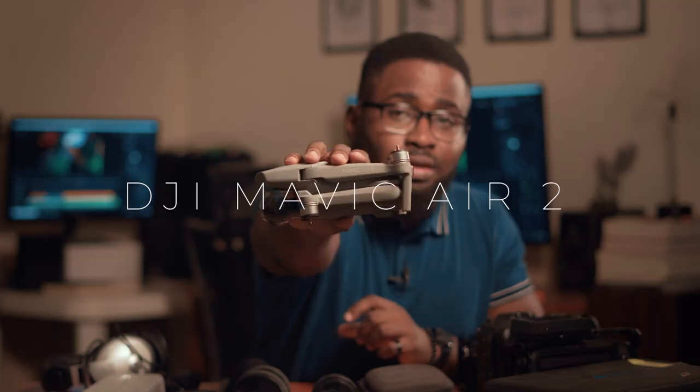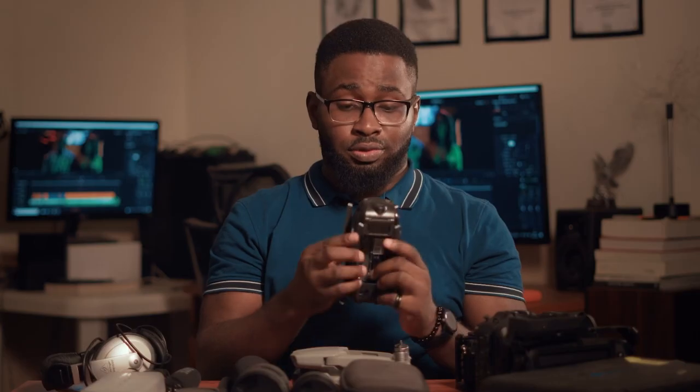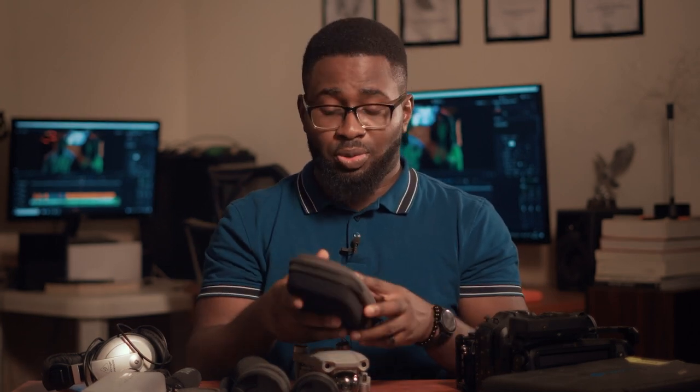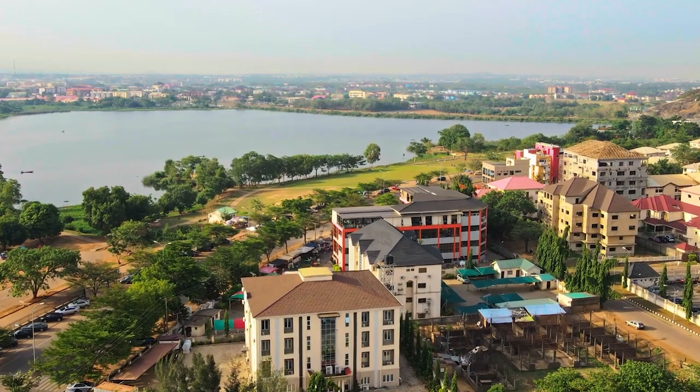Moving on to flying cameras — I have the Mavic Air 2, which is my drone right now. I also still have the Mavic Air 1, my first drone. The Air 1 was quite small and easy to travel with and I liked the image, but it doesn't have OcuSync — it uses Wi-Fi — so I kept running into disconnections and couldn't fly too far, especially with interference around. It's also quite noisy. The Air 2 solved most of those issues: the noise is less annoying, it has OcuSync so I can go much farther, and the image is a lot better — it even does 4K at 60fps, though I mostly shoot 4K 30fps.